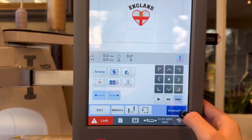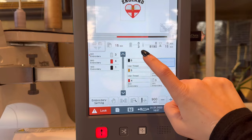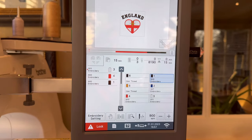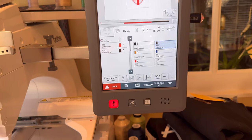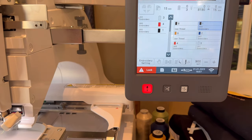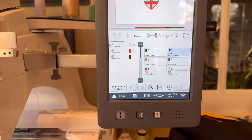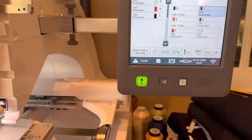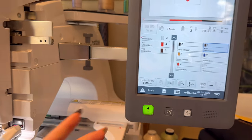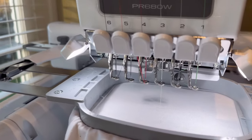Now press Embroidery — the exciting part. This design takes 15 minutes and has 8,190 stitches. Since the threads are already on the right needles we can go. Press the lock button to turn the machine to green, which means the machine is ready. Press Go — and it has started.